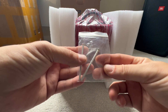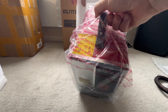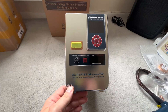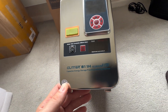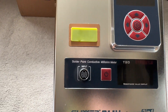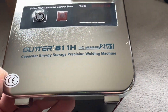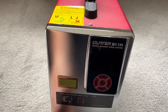Next we have your two screws. Here we have the beast itself — the 42 kilowatt beast of a spot welder. Look at that, that's absolutely beautiful. This is going to build me some nice batteries. This is the Glitter 811H, the 42 kilowatt version, and this is fresh out of the box — it is absolutely lovely.